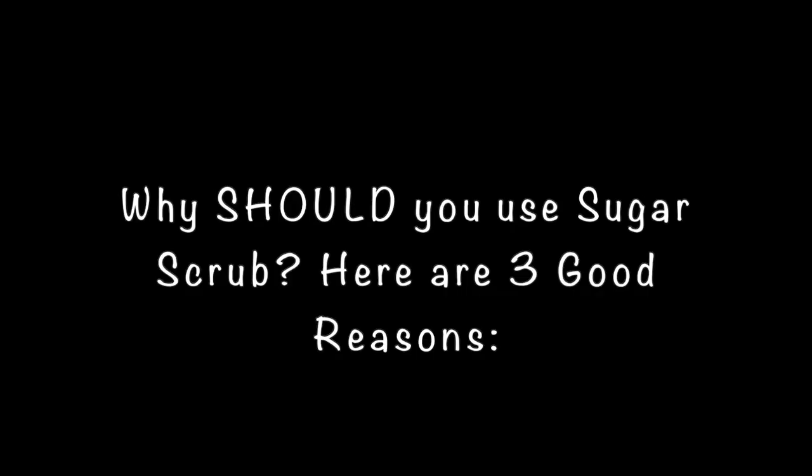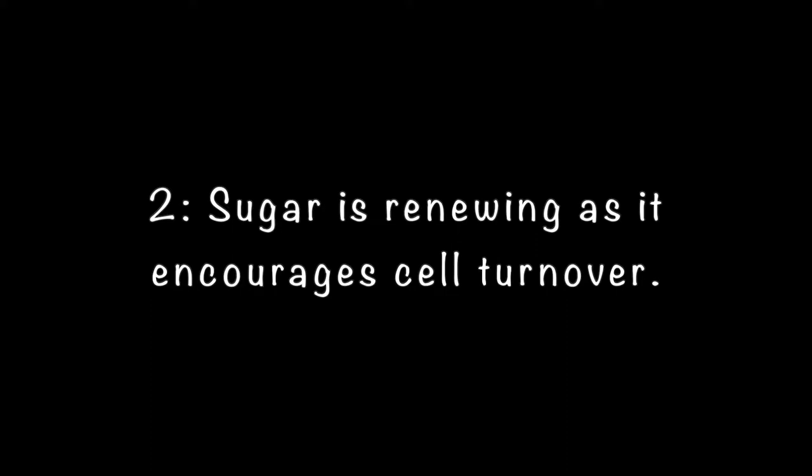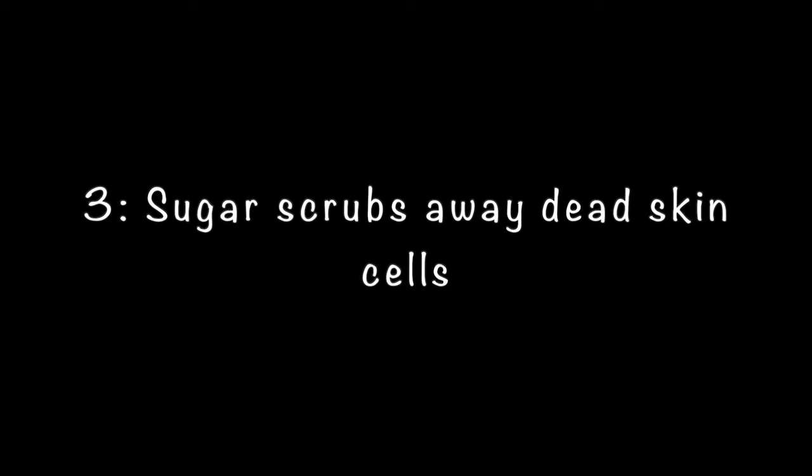Why should you use sugar scrub? Here are three good reasons. Sugar draws moisture from the air into the skin. Sugar is renewing as it encourages cell turnover. Sugar scrubs away dead skin cells.